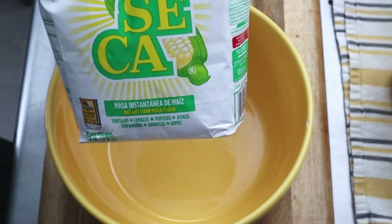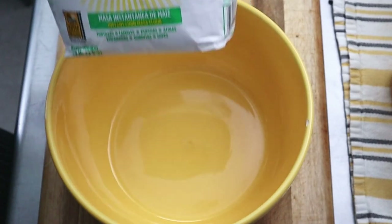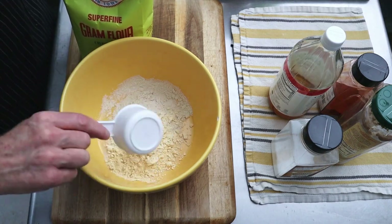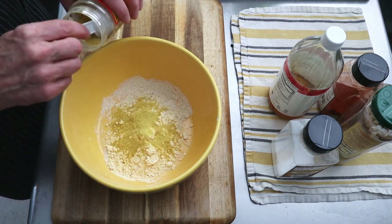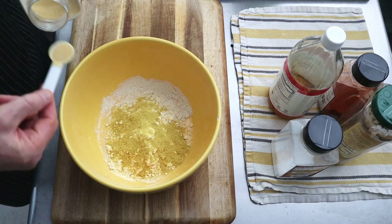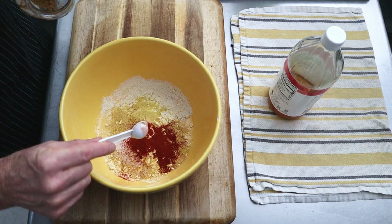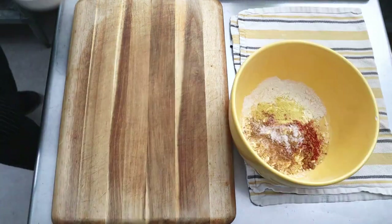We'll begin by using masarina — it's not cornmeal, it's a specially-treated corn flour, kind of like tortillas, because that's what the ingredient is in a corn tortilla. Then we'll add our chickpea flour, a little bit of nutritional yeast, some garlic powder, a little salt, some paprika, some cumin, and I'm using a little bit of MSG just for flavor enhancement.